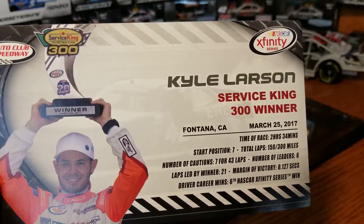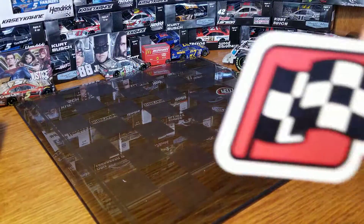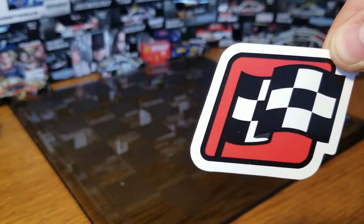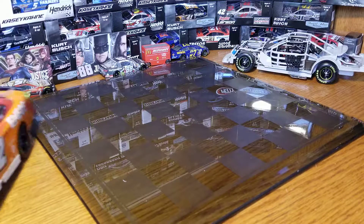It came with a winner card: 7 cautions, 743 laps led, 21 laps, started seventh, six different leaders, and 300 miles. We also get a winner sticker for the XFinity Series — I'll figure out something to do with these, maybe start sticking them on my shelf. I think they're a neat piece to have with the collection.